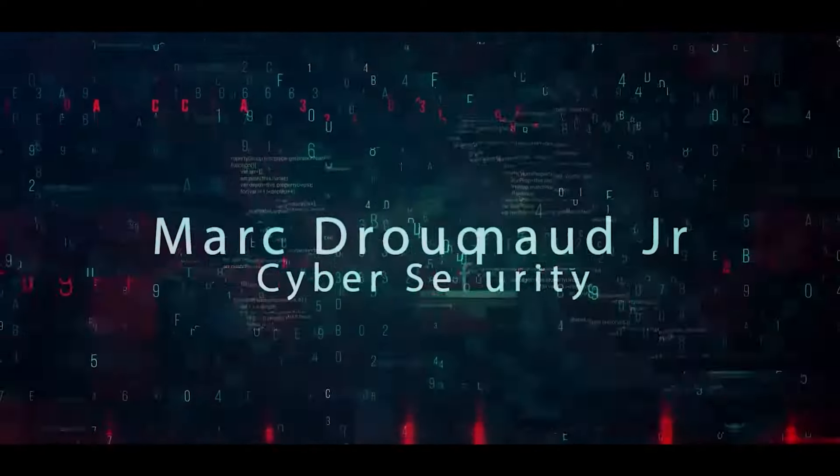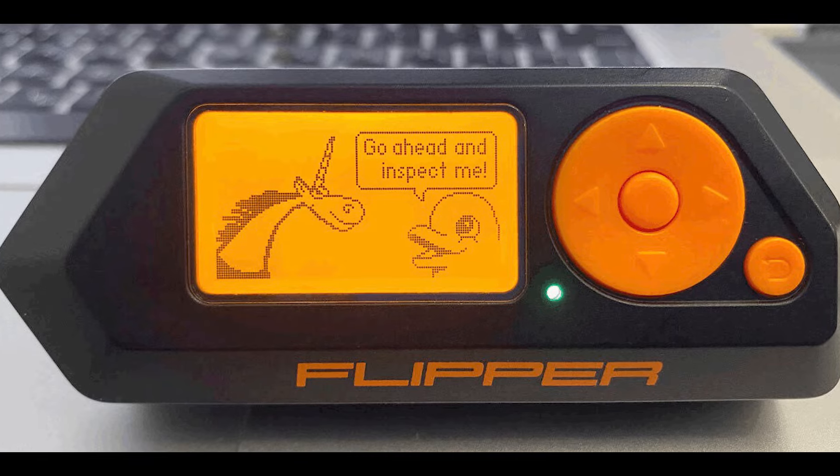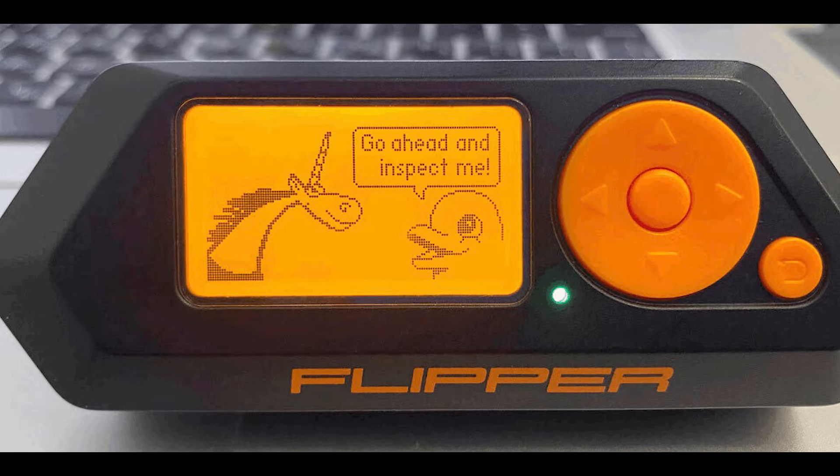Hello, welcome to the Mark Jannad Show, the cybersecurity show. In this video, let's talk about Flipper Zero's most dangerous feature. So without further ado, let's get right into it.